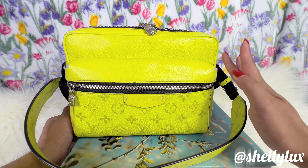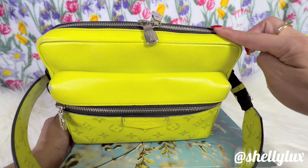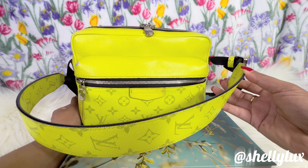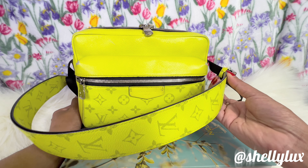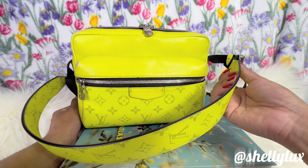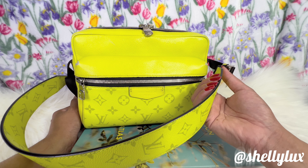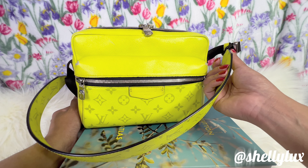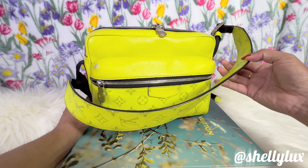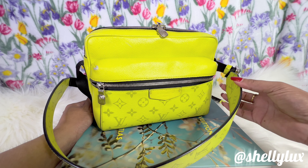Another thing I like is there's not much glazing on the purse itself. It has a piping, and the only glazing is a little bit right here on the purse and on the strap — the edge paint. It's holding up pretty well; I don't see any cracking, bubbling, or peeling. This piece is very well done. With Louis Vuitton, glazing can be an issue in the long run, but on this particular piece I don't see any issues at all.